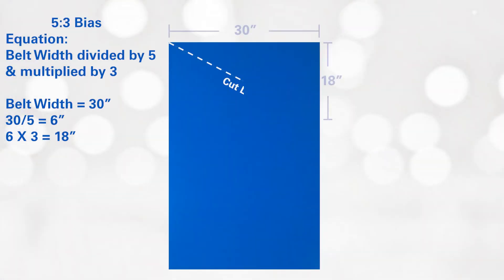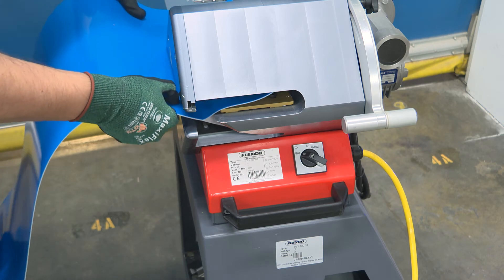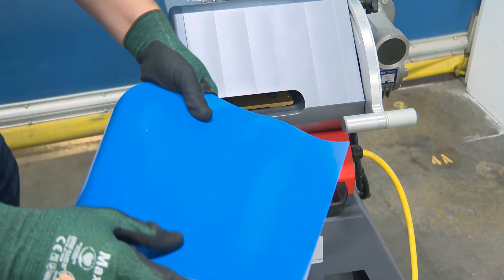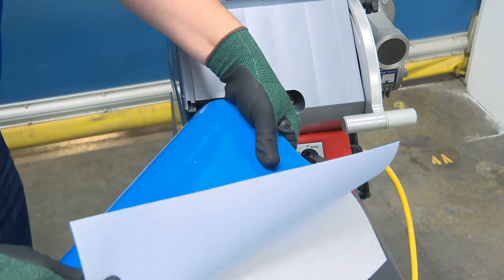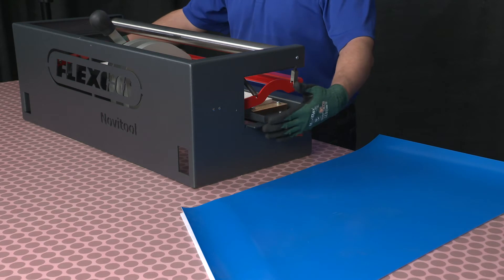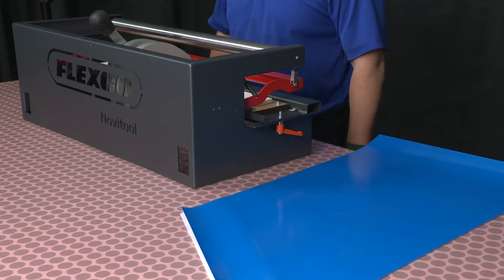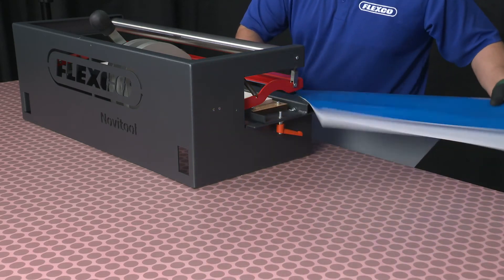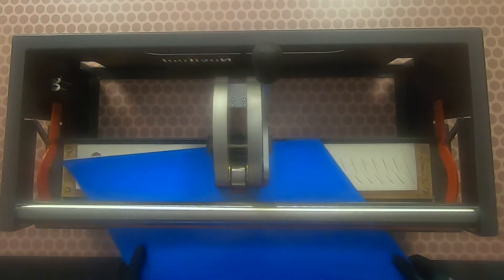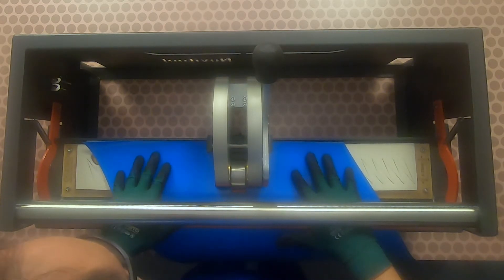Three, prepare both belt ends by cutting the belt ends on a 5-3 bias. Four, ply separate both belt ends to a 4.25 inch or 108mm depth using the ply 130 separator. Five, ensure the punch board support tray is located at the front most position and locked in place. Insert the first belt end, cover side up, flush up against the back of the support tray with the left belt edge aligned with the top of the V or peak.